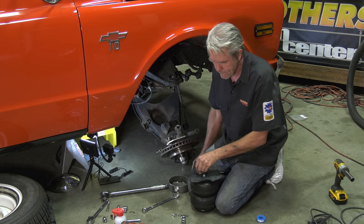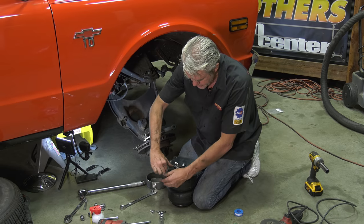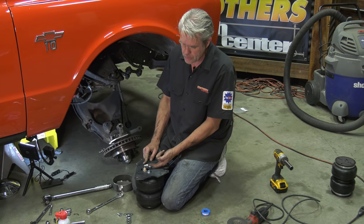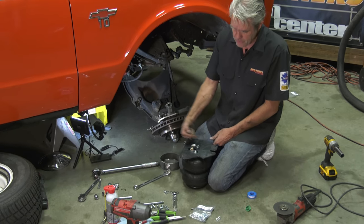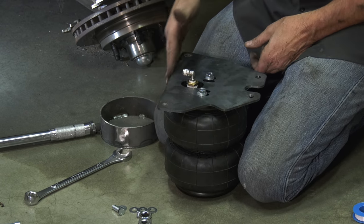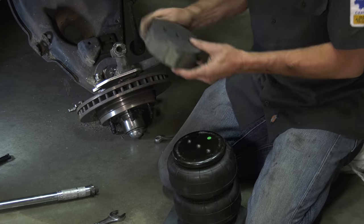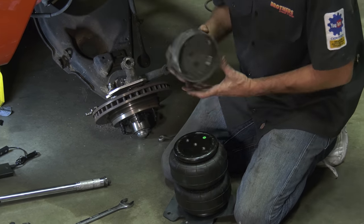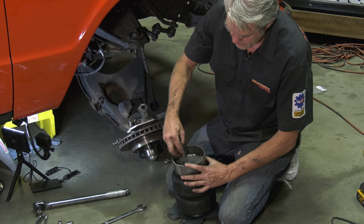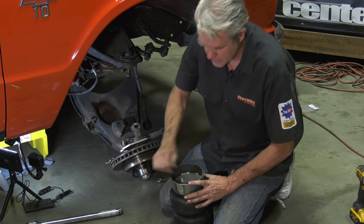I'll get a nine-sixteenths wrench for this fitting. Tighten it down without crushing it — if you tighten it too much, you can actually cause a leak. This is where the hose is going to connect; if it's facing the wrong way it'll be tougher to connect the line, so I'm going to face it toward the back. Then we've got to do the bottom piece, which fits right in that perch. Same deal: washer, lock washer, and bolt. You'll have two on the outside — three is overkill.